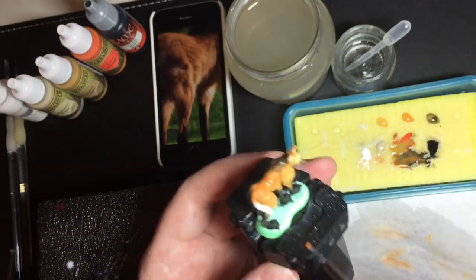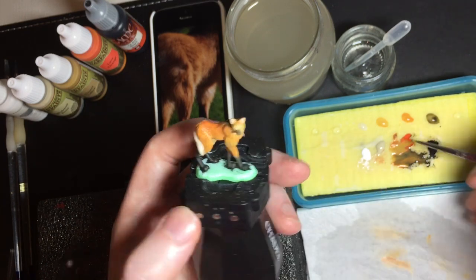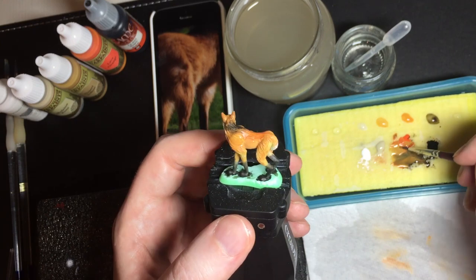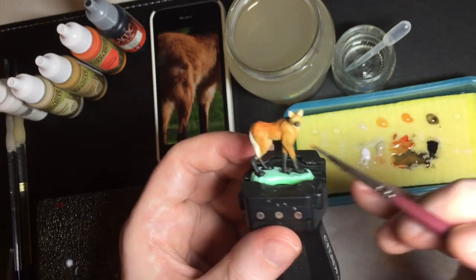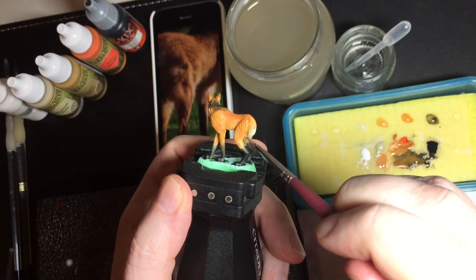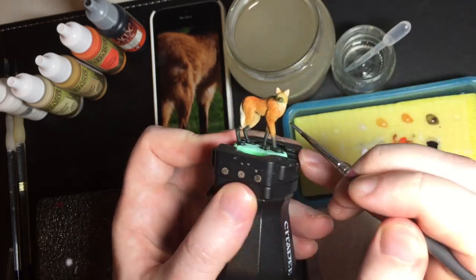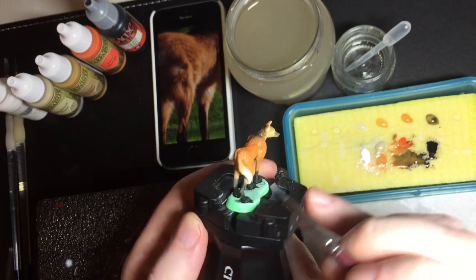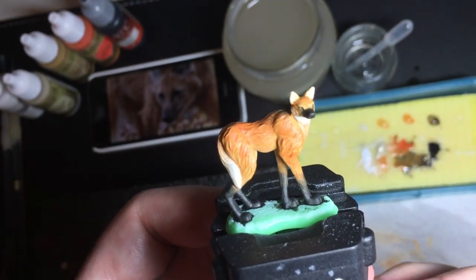Checking the reference, I notice that the back of the wolf is more saturated — it has a more intense colour — so I'm using a little bit more orange and mixing that in. Whereas the inside of the legs and the belly are much lighter. Here you can see I'm wet blending: I just apply some paint, wet the brush, and smear the paint around to try to get a nice mix. I put a light spot on the neck and then use a wet brush to mix that into the orange. That's the progress after the second base coat.